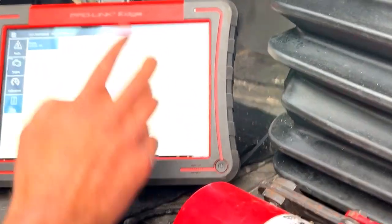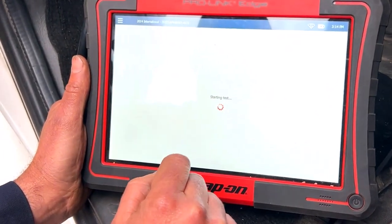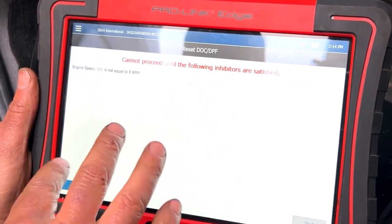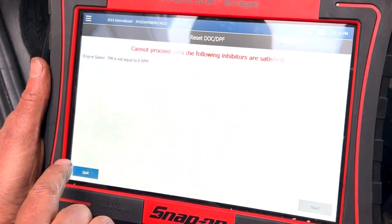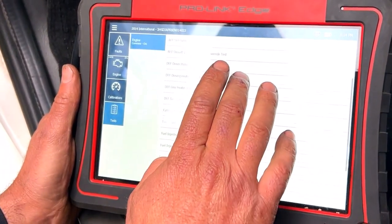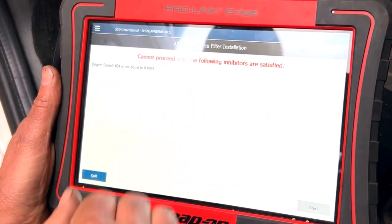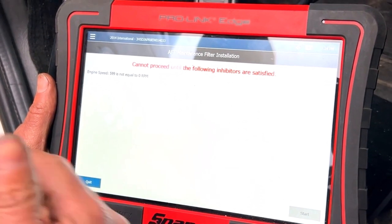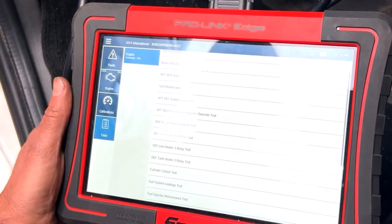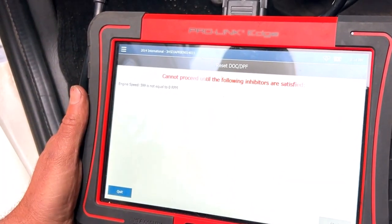Let me go back through the procedure. To get it to regen, we went in and did a reset to DOC and DPF — you have to do it while the truck's off. That's what we did first, and we were able to get it to start doing a regen. Then after it cut out, I went and did an after-treatment maintenance filter installation. Then after that I went back and did the reset to DOC, and after that we were able to get it to go through a full regen and clean back up.